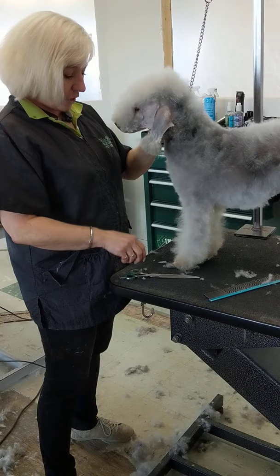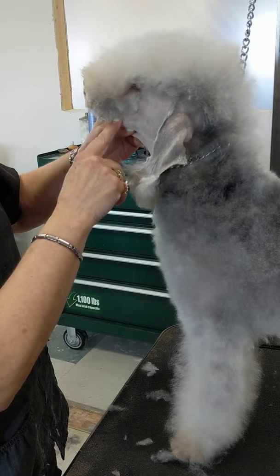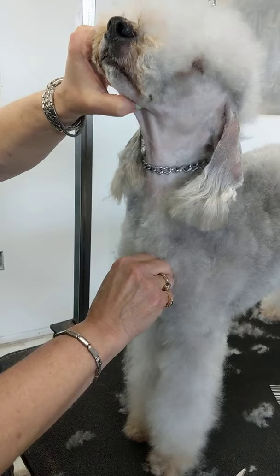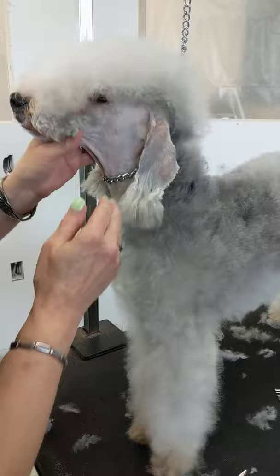I'm going to start. First of all, we did the 40 blade on the ears, the face — that line from the top of the ear, corner of the eye, corner of the mouth. That's all done with the 40 blade. It comes down into a V shape about an inch above the sternum. And by the way, this should have a sternum — it's there. So that should start about an inch above that sternum and it goes into a V shape to the back of the ear.